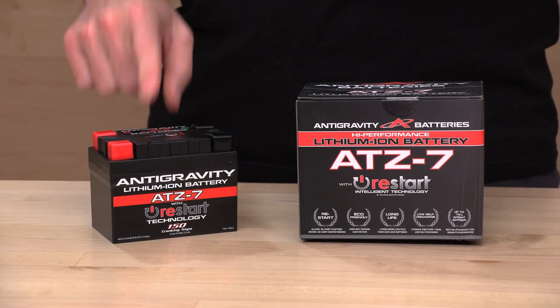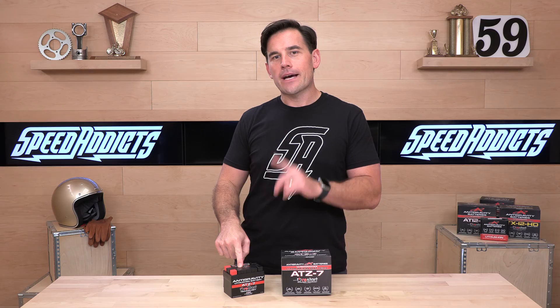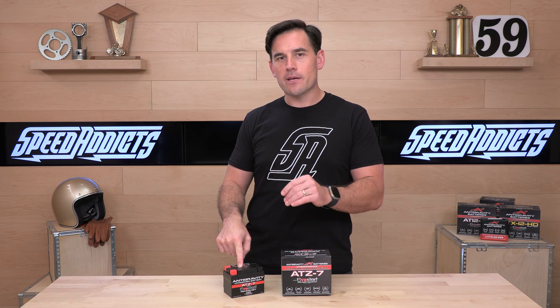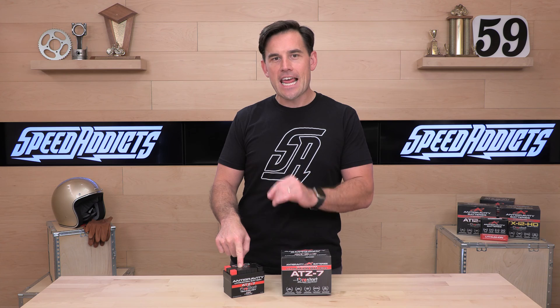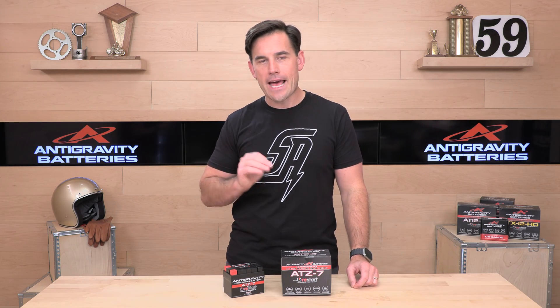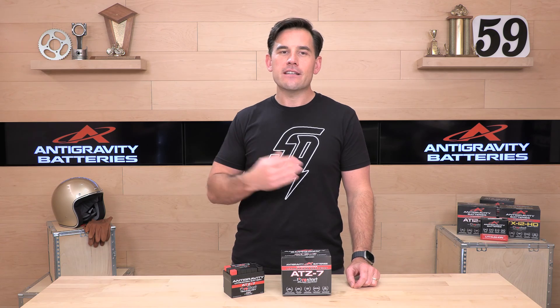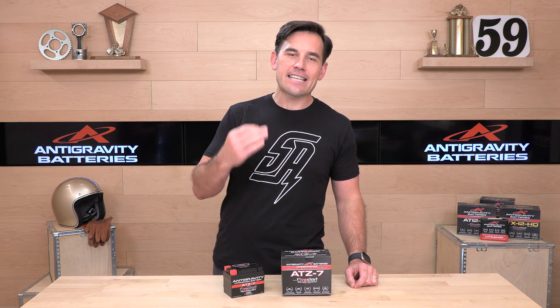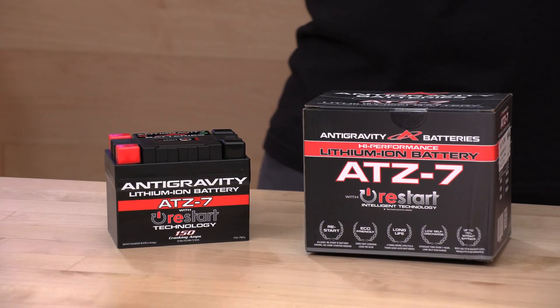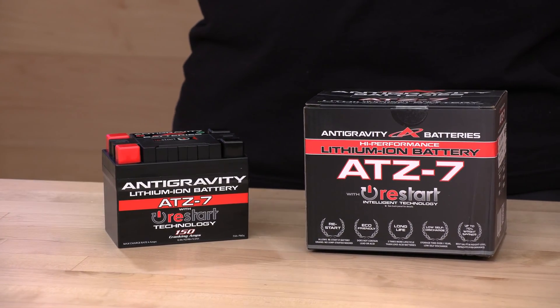The case size is 4.53 by 2.75 by 3.3 inches — this information is all on the product page. It delivers 150 cranking amps and 7 amp hours, all packed into just 1.3 pounds. That heavy YTZ7 lead acid battery you've got in there is going to be about 5 pounds. So that is your weight savings — it's huge.